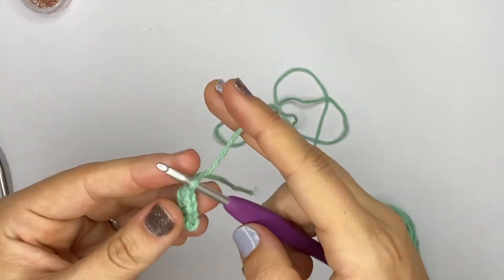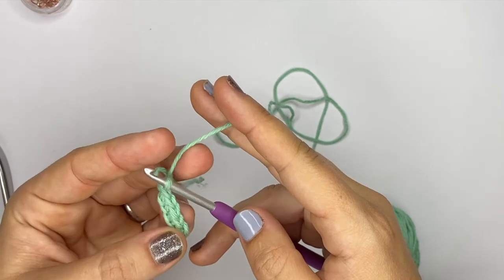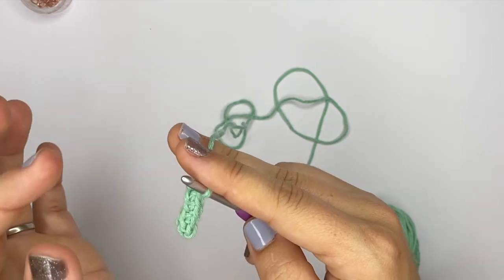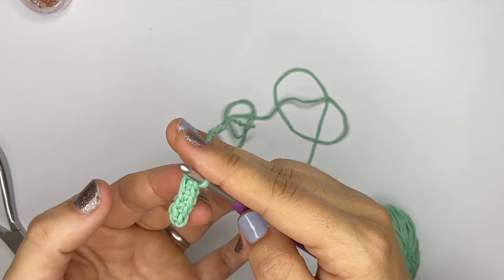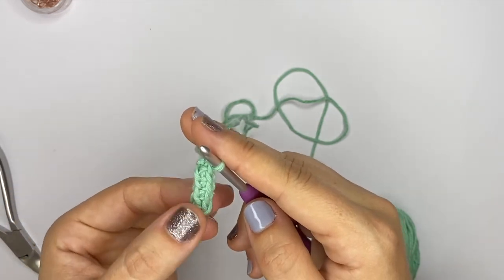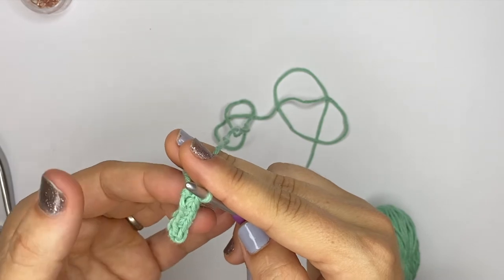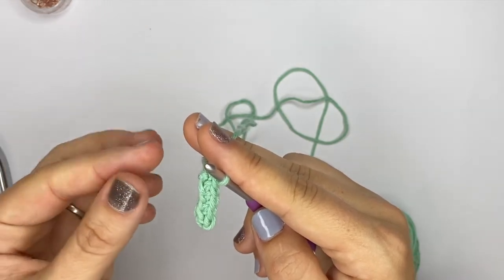The last technique I wanted to show you to start working in rows for amigurumi — all you really want to do with amigurumi is reduce your chance of getting holes in your fabric. The tighter you can do your crochet stitches the better, and this technique is quite good because as you can see there are no holes, which is a great way to avoid your stuffing coming through.